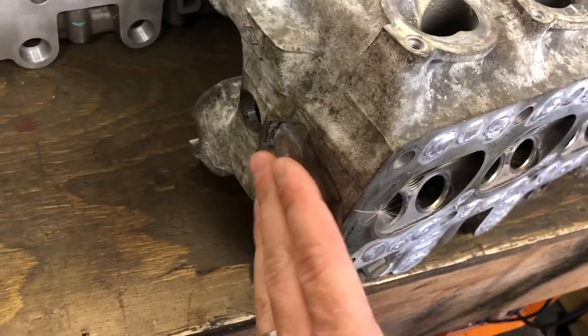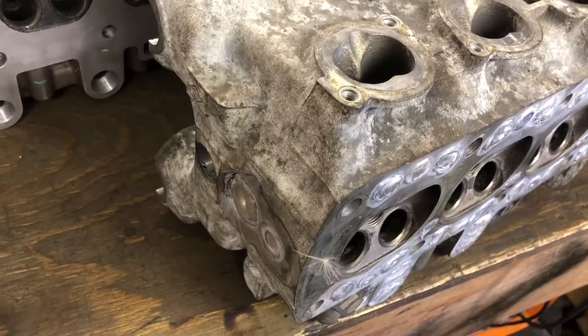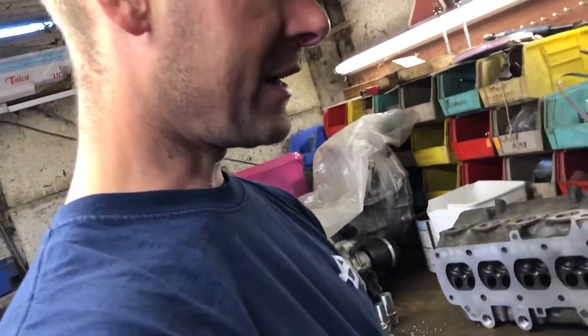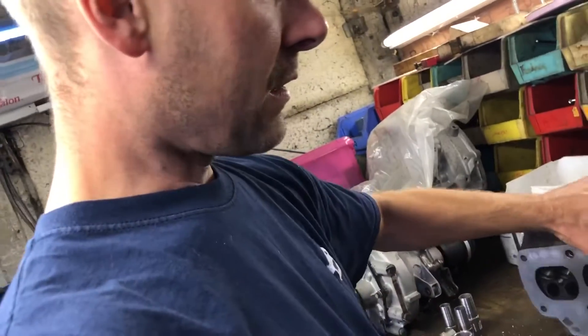I'm saying this is the way I am doing it — I've seen a few other ways. I looked at how Specialist Components do it, I've seen some of the DIY builds, some of the guys in Australia. I've looked at lots and lots of pictures and thought, you know what, I'm going to do it this way. So that is the modifications that need to be done.